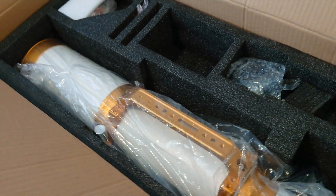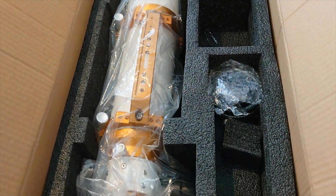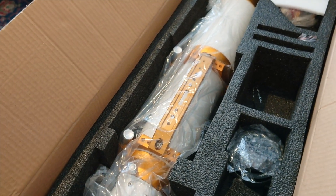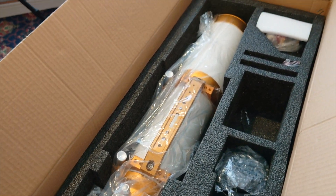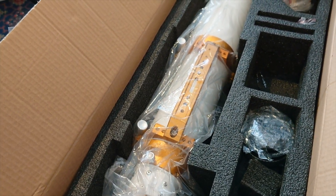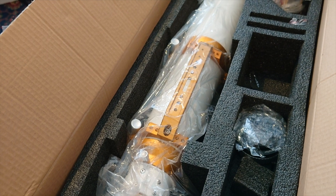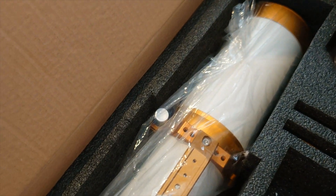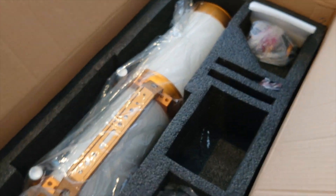The advantage of buying it second hand from somebody like Tim who's looked after it is that it's a known quantity. When I went and picked it up, Tim showed me some of the images that he'd been able to capture with the telescope, and that always makes for a reassuring purchase.